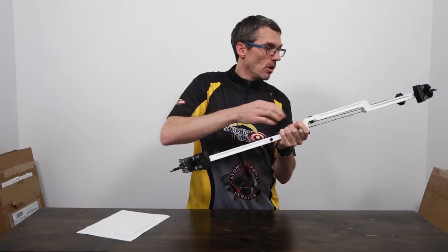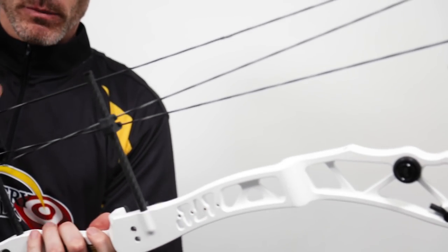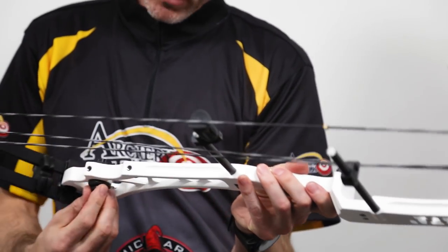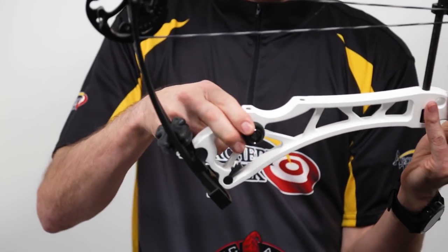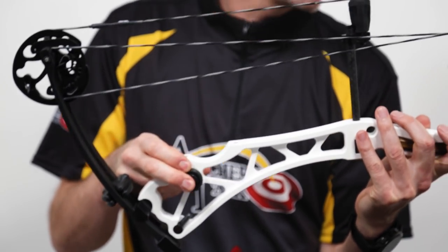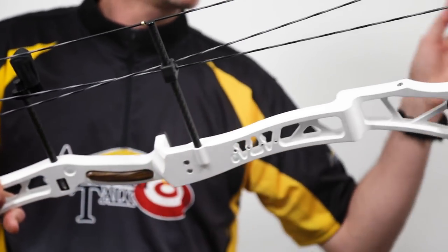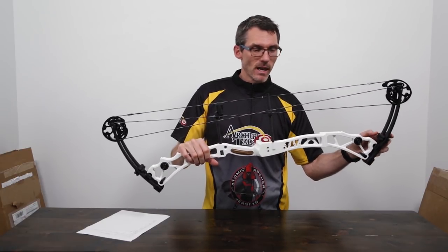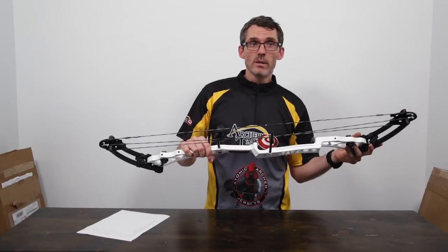It's a nice-looking riser - all white, with a bit of a textured finish. The cable slide is pretty traditional and they've got a string stop in the front. It's got the same RRAD weight distribution system, and you can change the weight left to right, front, top, and bottom. That's really about it, Archery Talk. Stay tuned for some testing videos - I'll try to get these involved in some head-to-head comparisons or shootouts with other bows. We'll talk to you soon. Thanks for watching.